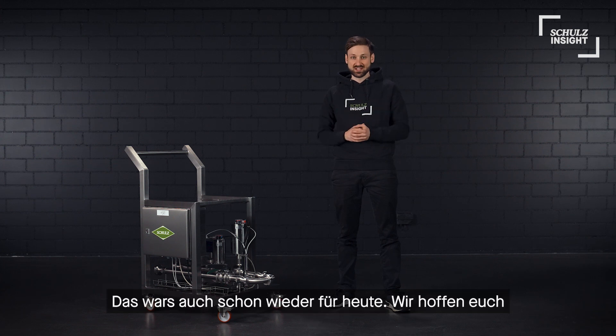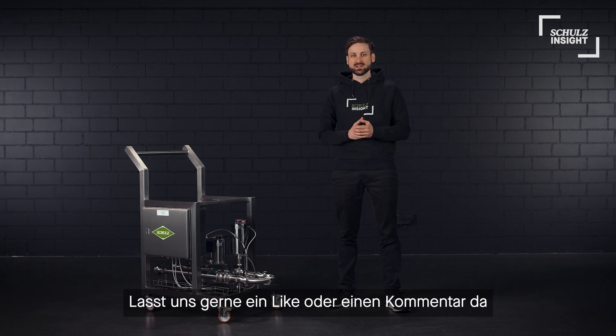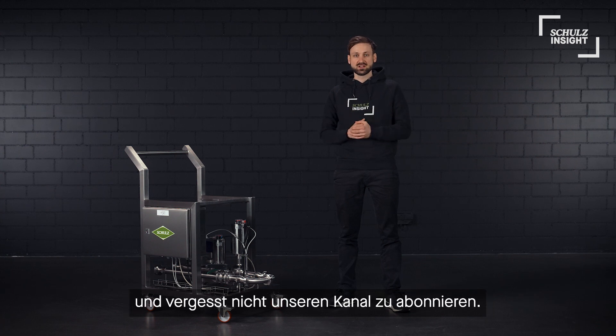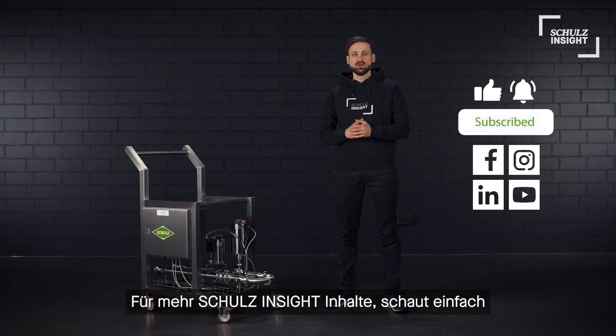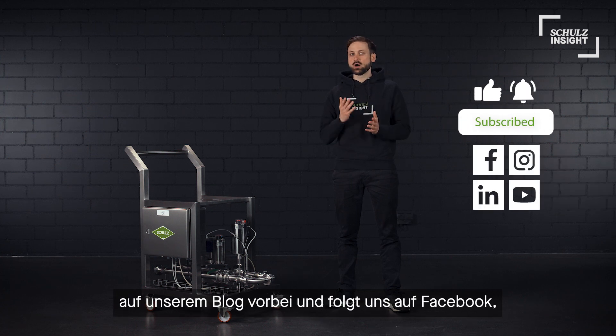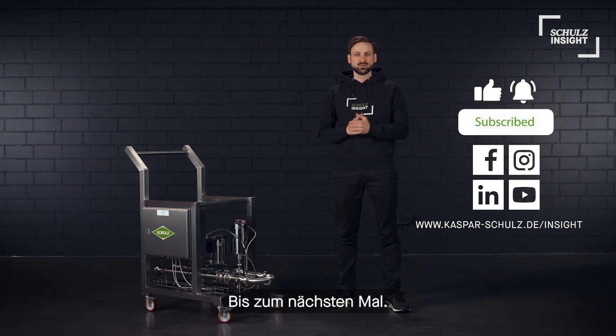So that's it for today. We hope you enjoyed this short introduction to our Schulz mobile pitching unit. Please leave us a like or comment and don't forget to subscribe to our channel to always stay up to date with our brand new content. For further information on our latest innovations, don't miss visiting our blog and follow us on Facebook, Instagram, and LinkedIn. Thanks for watching. See you next time and bye bye.